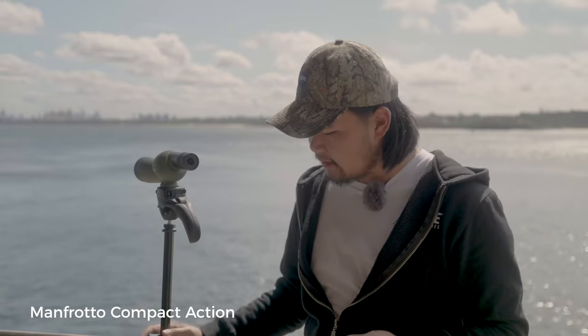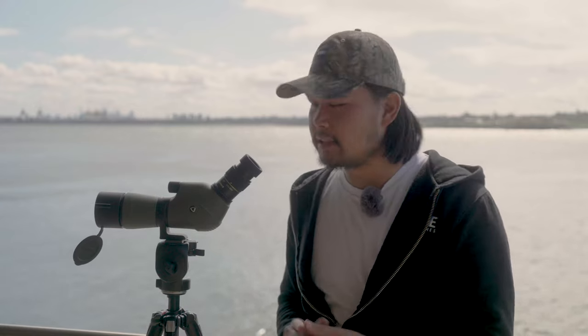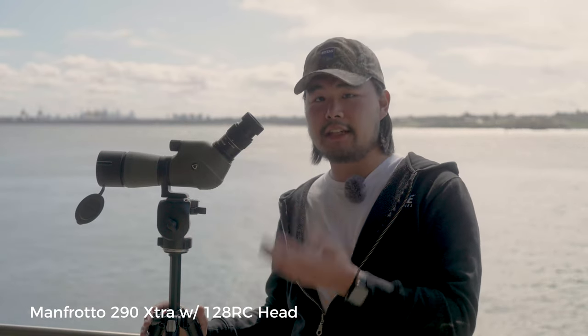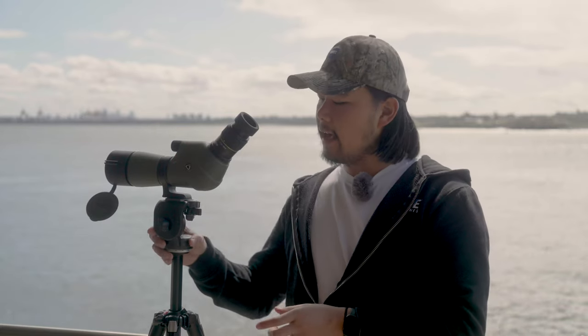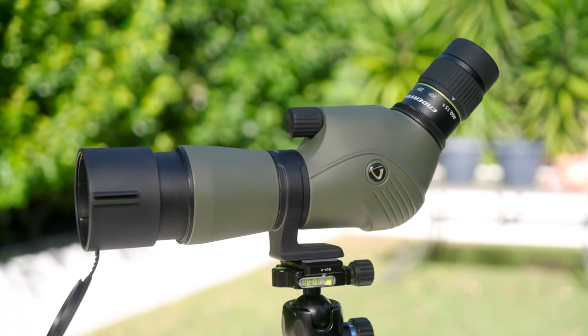You may notice we've done the previous two scopes on the same tripod — the Manfrotto Compact Action tripod. We recommend this to pair with lighter scopes because it's a nice and small tripod, especially when packed away, and it's rated for lighter payloads. Now let's move into our slightly bigger scopes. As you can see, we have a bigger scope, which means we need to put it on a sturdier tripod — the Manfrotto 290 Extra Kit, which has nice sturdy tripod legs and a smooth pan-tilt head. We're looking at the Endeavor XF60A 15-45x60 spotting scope.